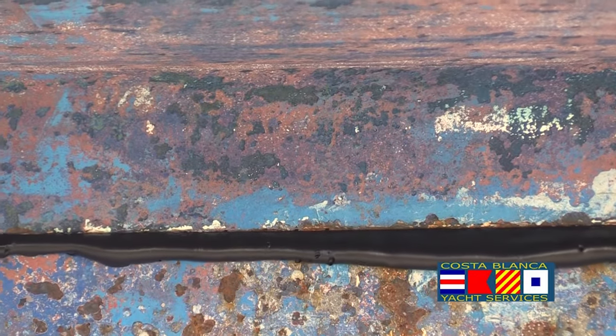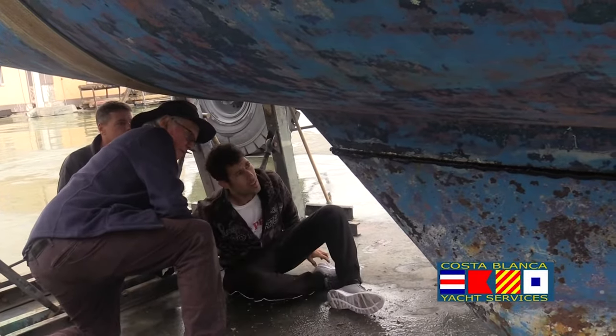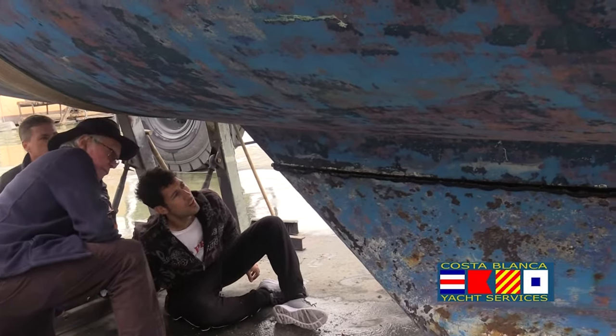I mean, this boat wasn't leaking, but there was severe rust on the bolts and they were falling apart. So we had to do something.